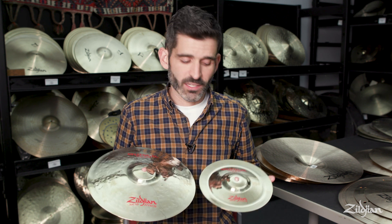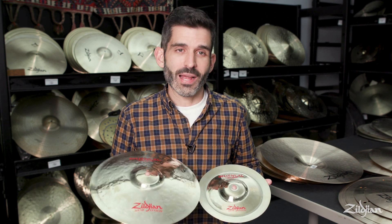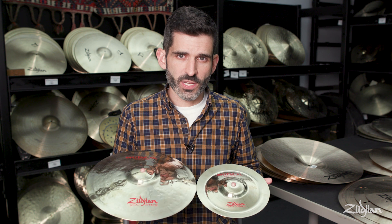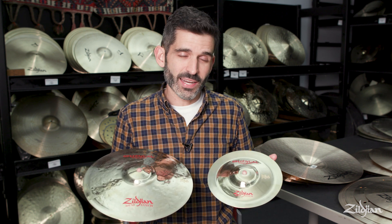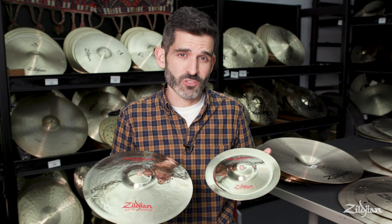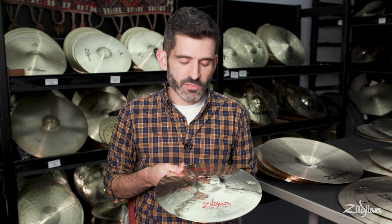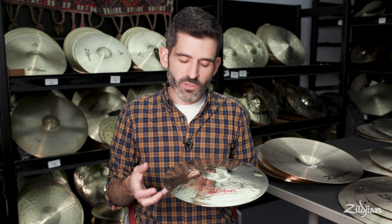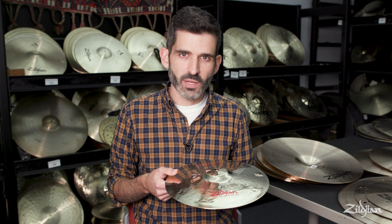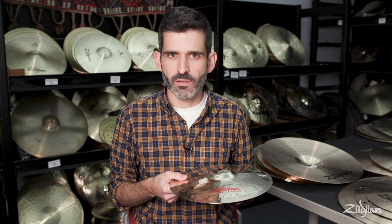Our third and final stack is an 11 inch stack. The top cymbal is 11 inches — our Oriental Trash Splash, which is super thin and very fast — on top of that 8 inch Oriental China Trash, which is a really versatile cymbal that sounds great on the bottom of a lot of things. Played loose, the top cymbal, even though it's bigger, is so thin that it sizzles quite a bit on top of that smaller bottom cymbal. You can also tighten this one down for a fast, tight hand-clappy sound.